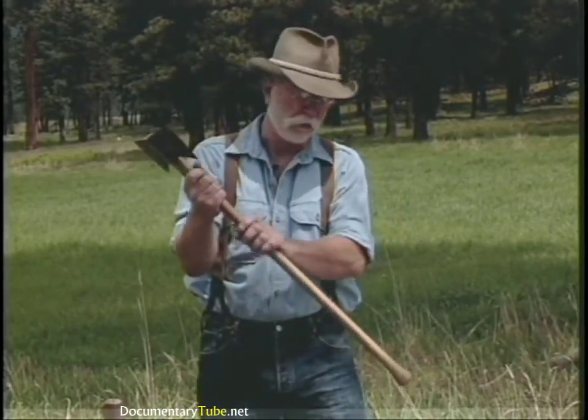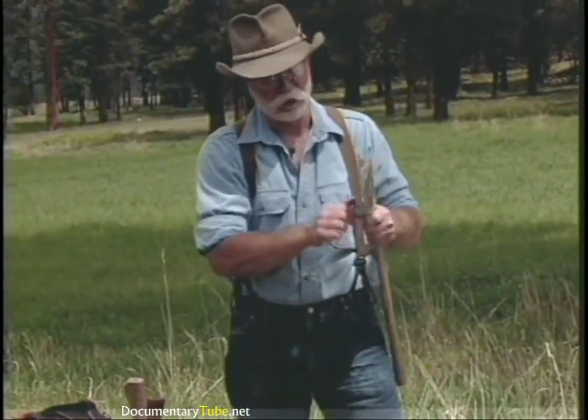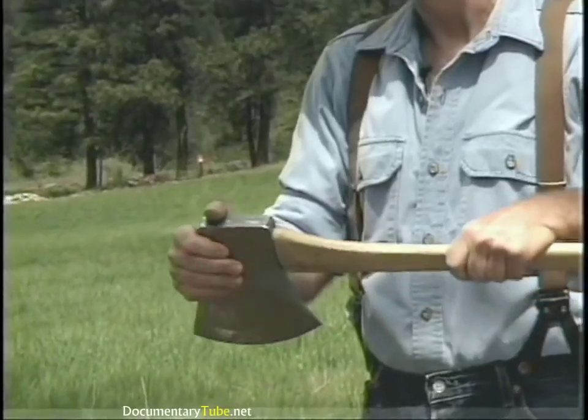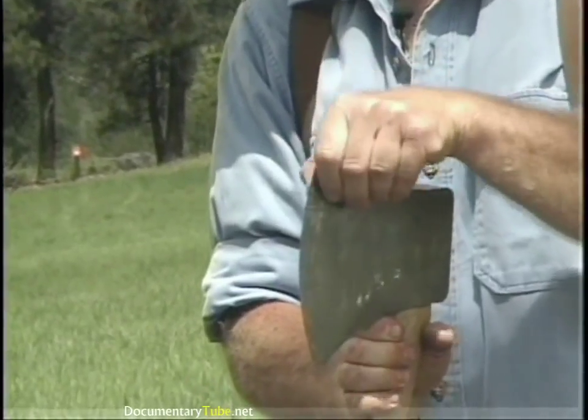This one has an octagonal handle on it — a slim tapered octagonal handle. One last axe to show you is a full-blown Australian competition axe. This is a Tua Tahi, used in competitive work. It's very thinly honed and would not be good for woods use.